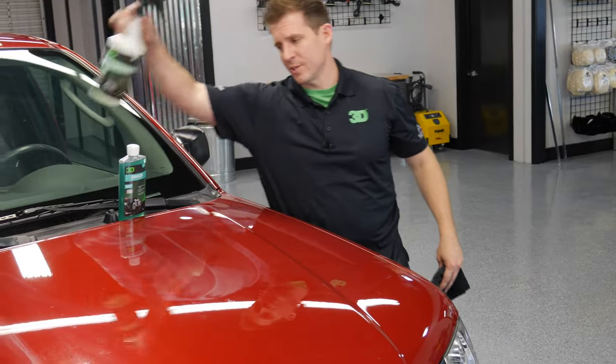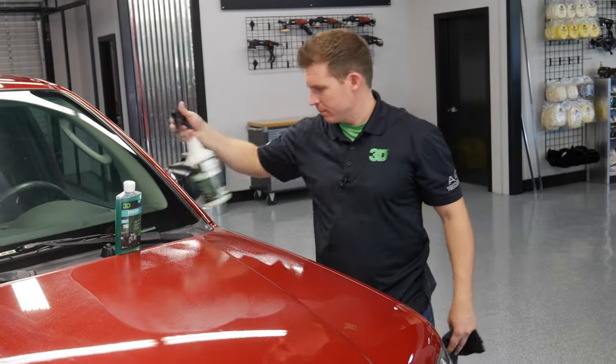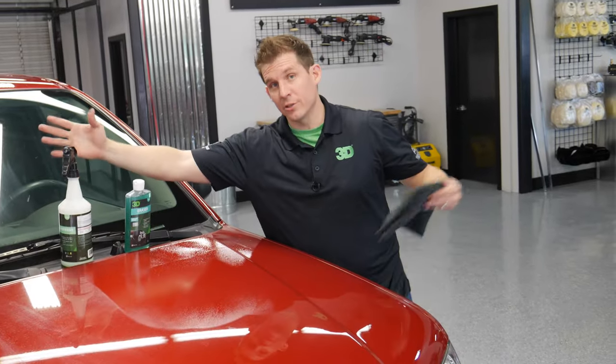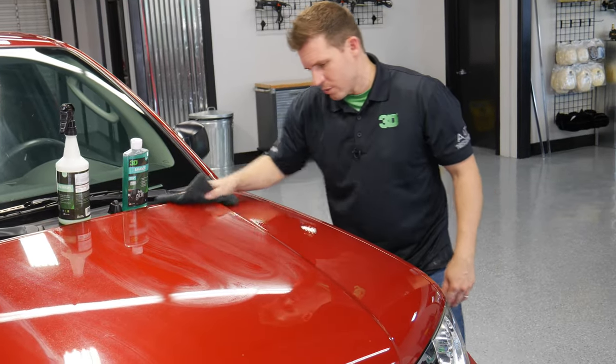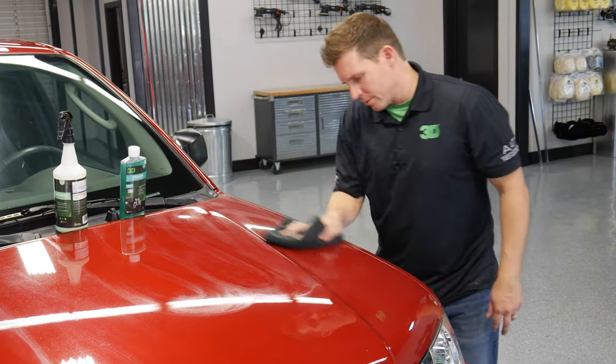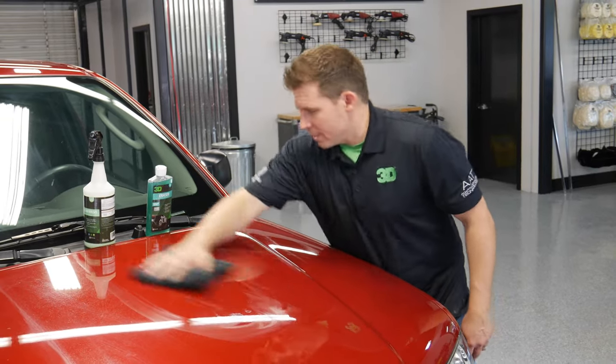Take a microfiber towel and the 3D Waterless Car Wash, spray it down and rinse it off. Make sure you get it all off, because if it's still left on there, it will eventually etch into the clear coat of the paint — that's not what you want to have happen.